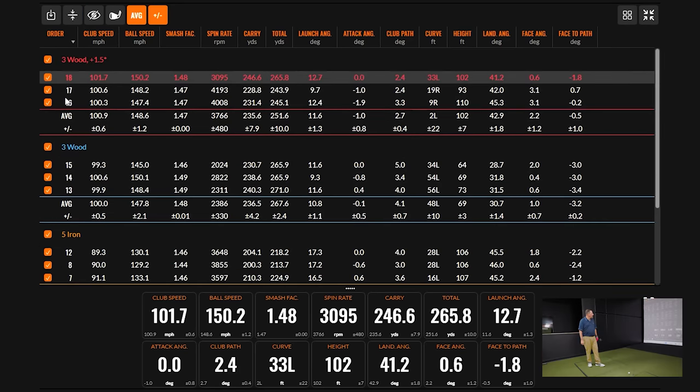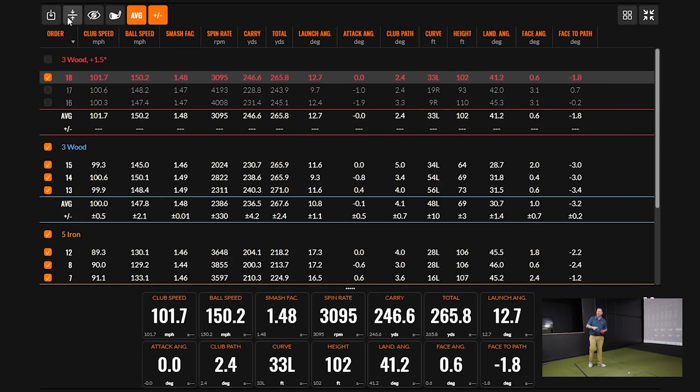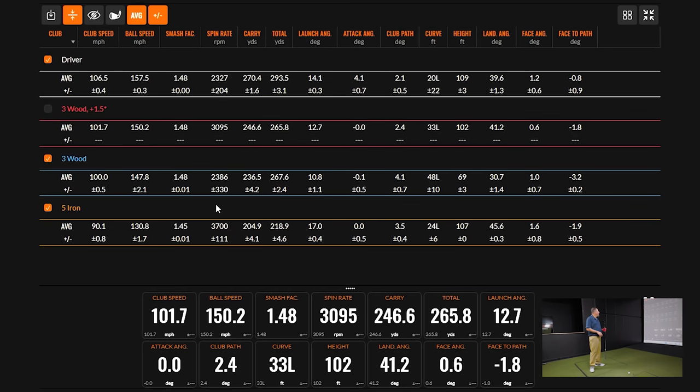The launch angle came up almost the same amount as the loft change, and the height was obviously way better. For anyone looking to hit this club into a green, the setup at 16.5 degrees is way better for their bag than the original three wood configuration.